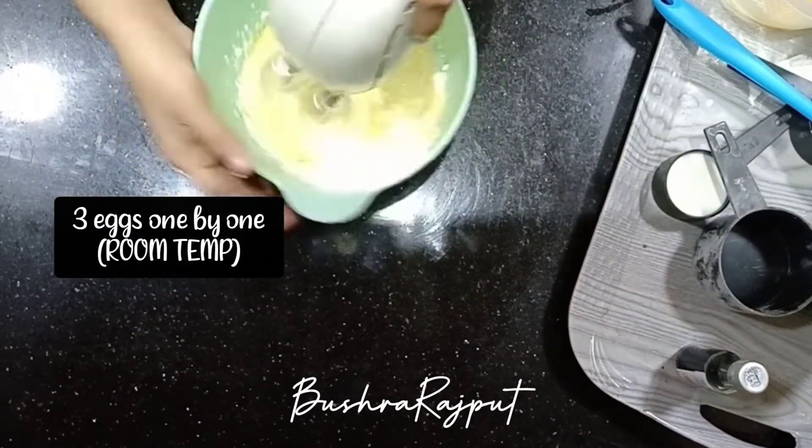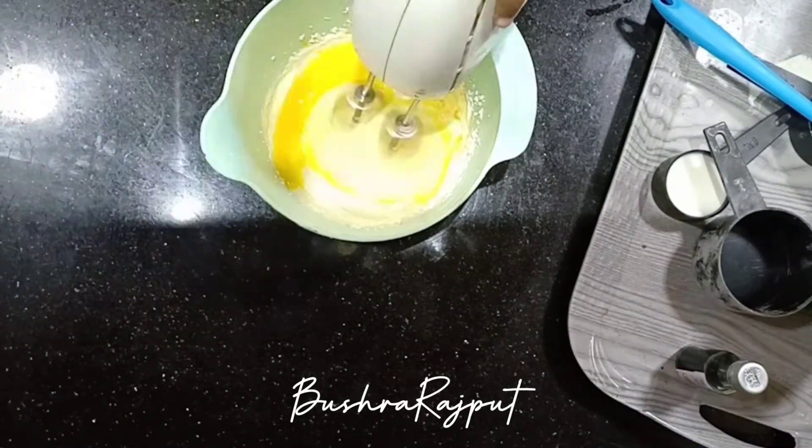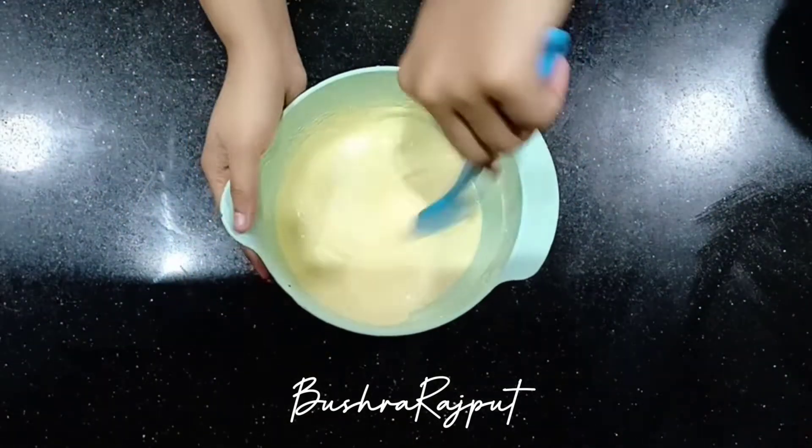Add 3 eggs, one at a time. Beat it well — the color will become light. Add 1 teaspoon vanilla essence.